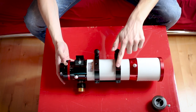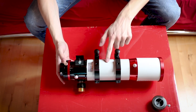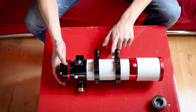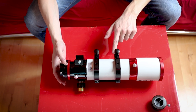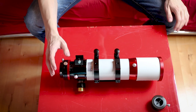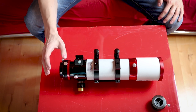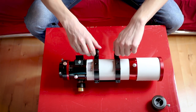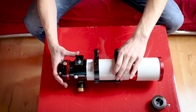Everything here looks incredible — made of metal, no plastic. Right now I couldn't tell that this comes at a price of only 700 euros. I will have to see how I can use my bahtinov mask and if the focuser really holds what it promises, and whether I'll use this with the auto guider.